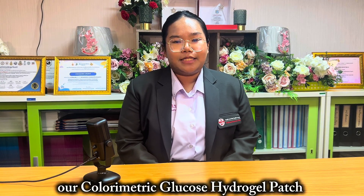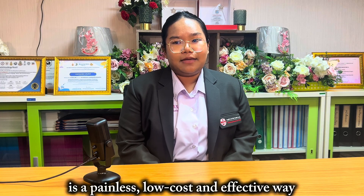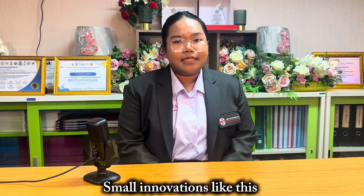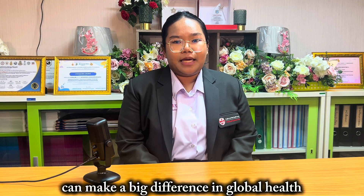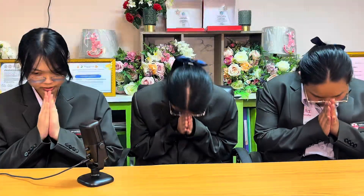In summary, our color-chromatic glucose hydrogel patch is a painless, low-cost and effective way to monitor glucose. Small innovations like this can make a big difference in global health. Thank you for listening.